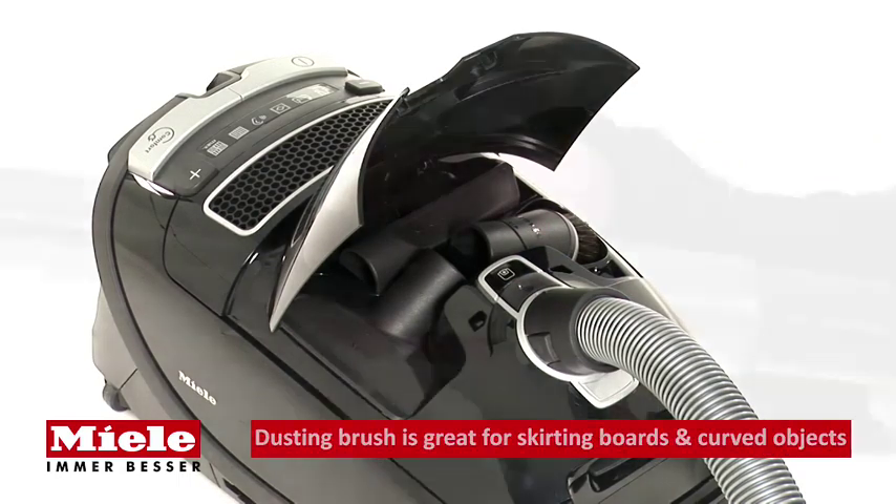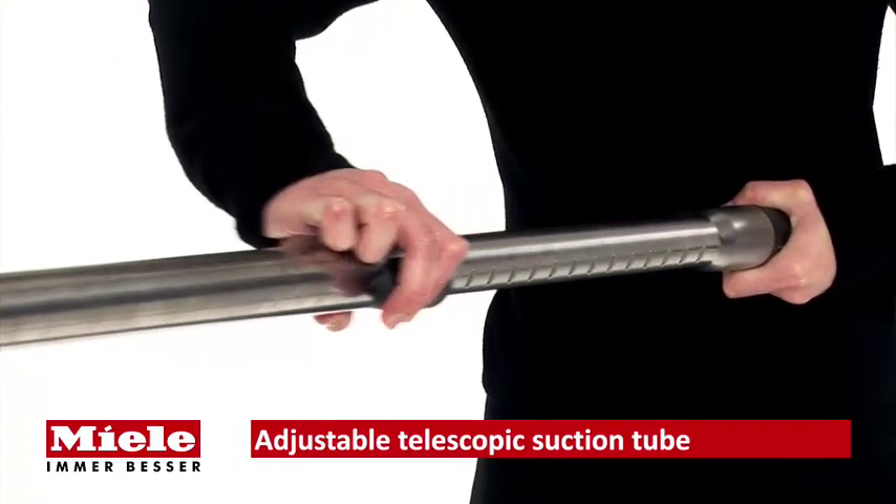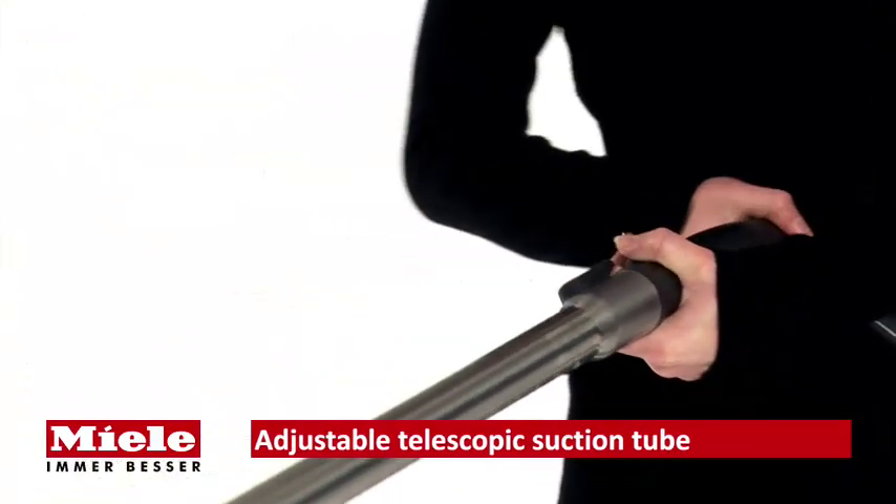Three onboard accessories are stored neatly inside the cleaner and provide perfect cleaning for any surface. The length of the telescopic suction tube is easily adjusted at the touch of a button to suit all users.